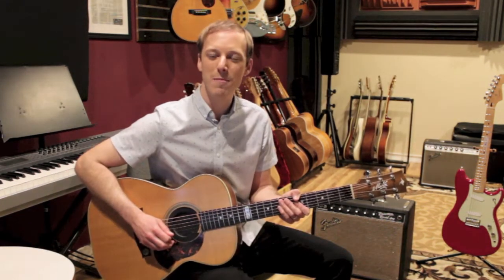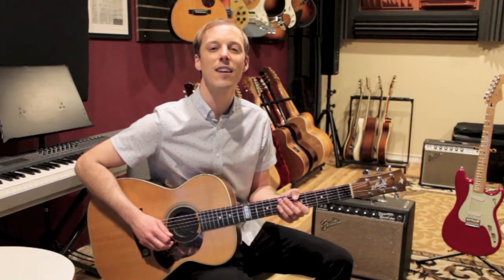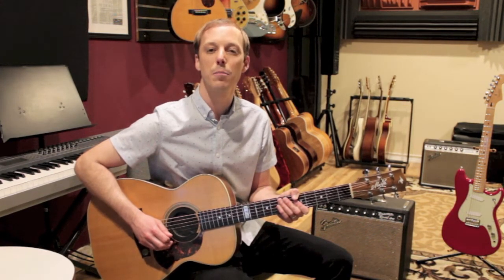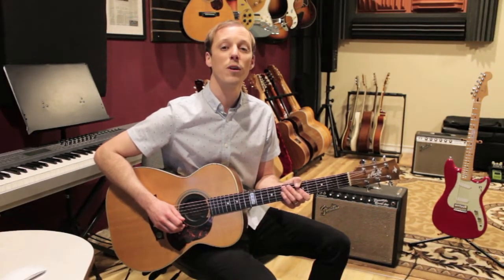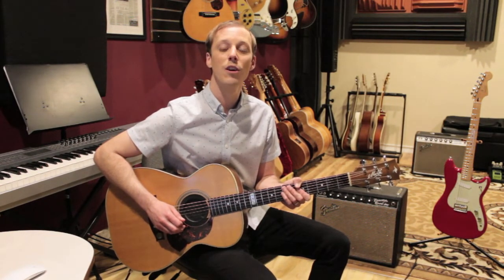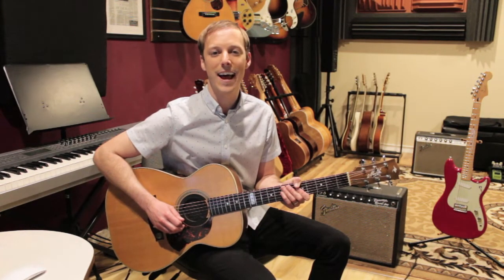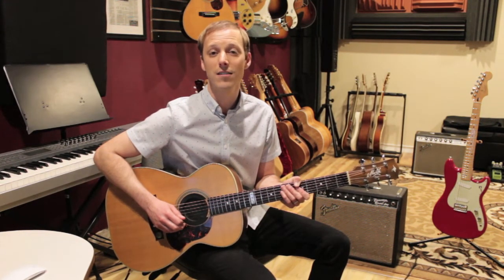Hey, what's up guys? John McLennan here, and in today's lesson I'm going to show you how to play Key to the Highway by Eric Clapton and B.B. King. This song has been recorded by a lot of artists. We're gonna look at that version off the album Riding with the King, with of course the great Eric Clapton and B.B. King. It's an awesome album.